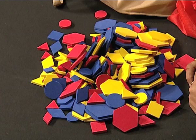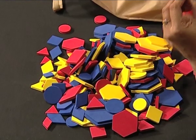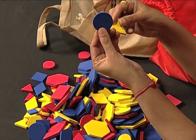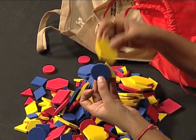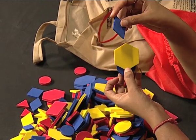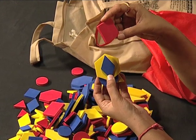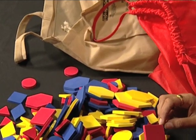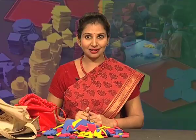This learning material contains various shapes like triangle, circle, hexagon, rhombus, and square. Each shape is in three sizes and in three colours.